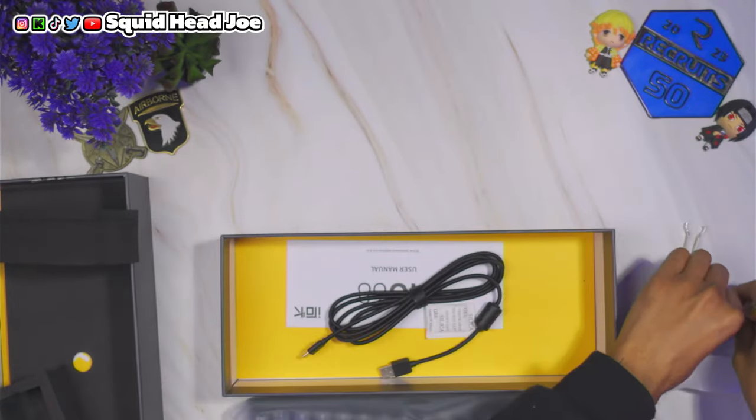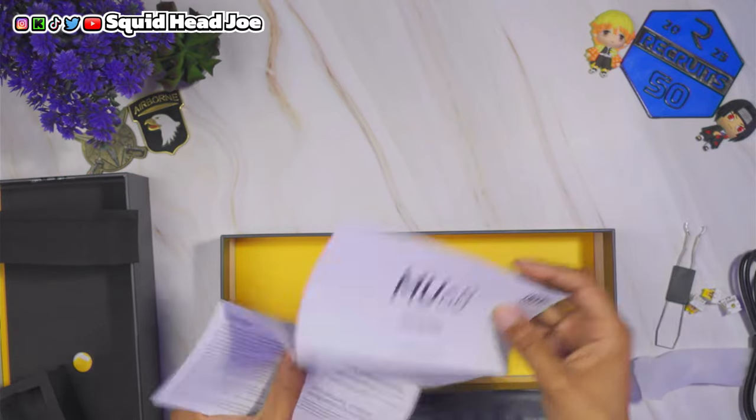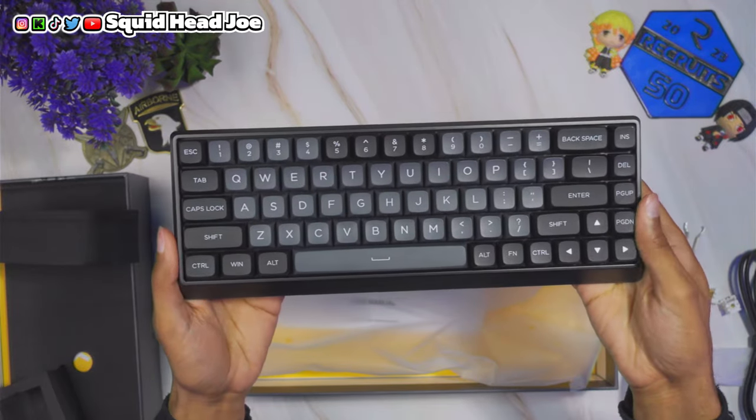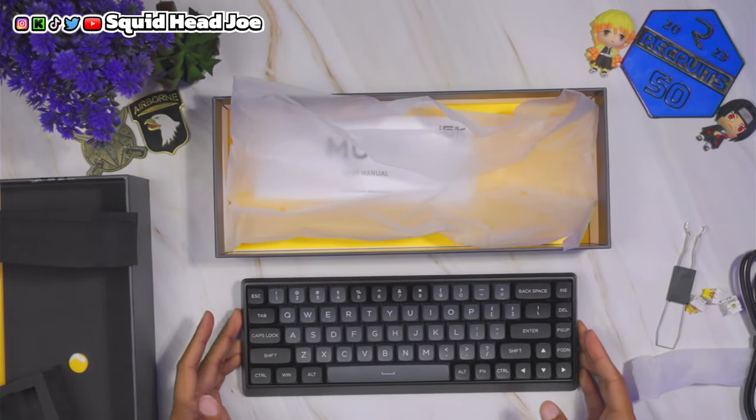I have the Wooting 60HE — I did an overview review a long time ago and it's still my daily driver. I like the keyboard and never had a problem other than a user error I made with the shift key, which I talked about in that video. Once I rectified it, never had an issue. The reason I'm on the hunt for something new is because I need dedicated arrow keys as well as other keys like Delete and Print Screen. I know I can do it on the Wooting 60HE with function combos, but I like dedicated keys — hitting combos slows my workflow.